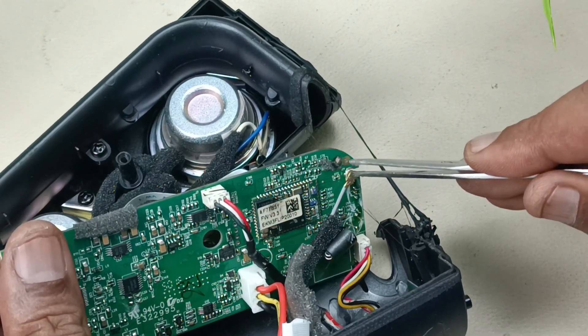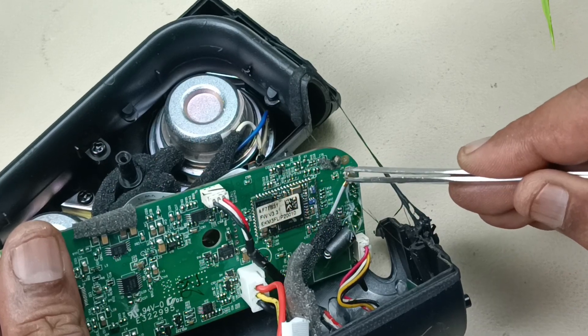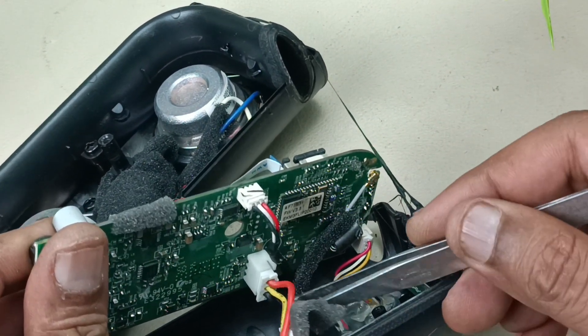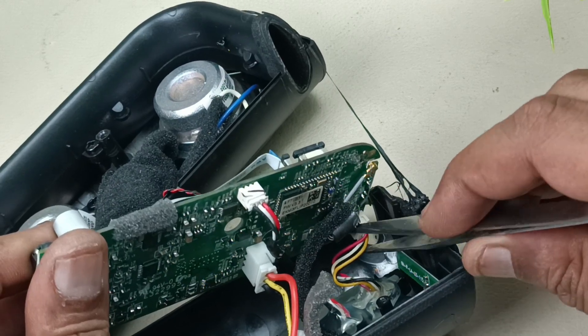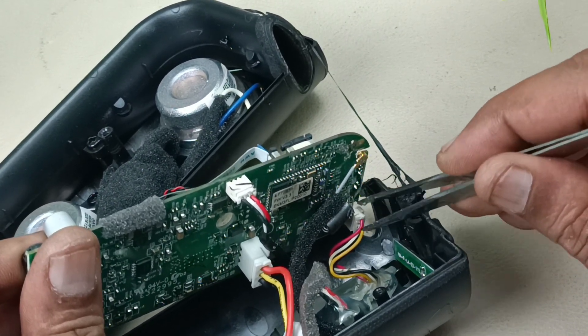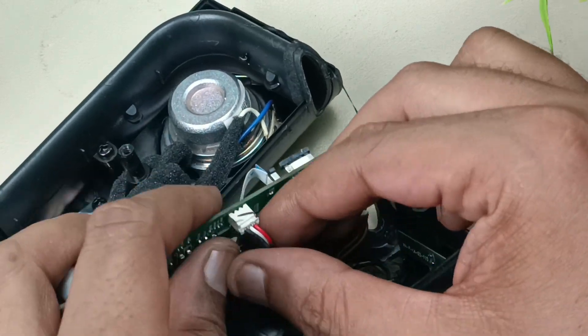This is the Bluetooth antenna. This is for auxiliary input. This is the battery. And this is for charging — USB, micro USB charging — input to the motherboard. Taking off these cables.